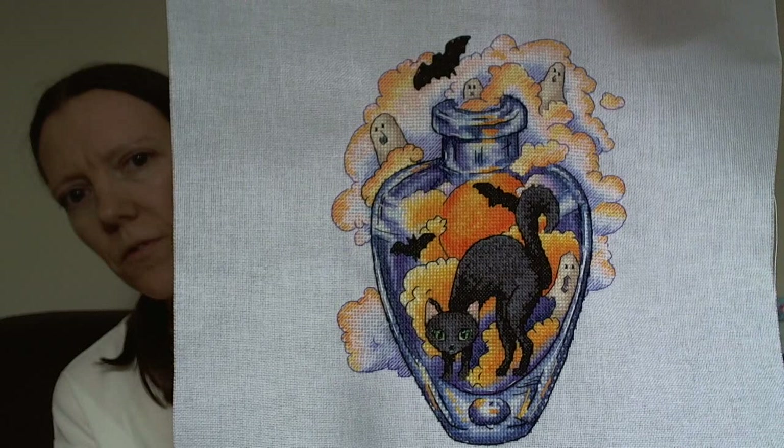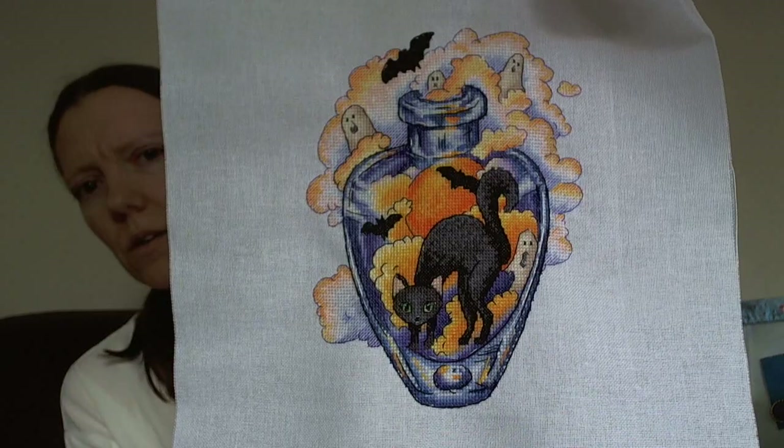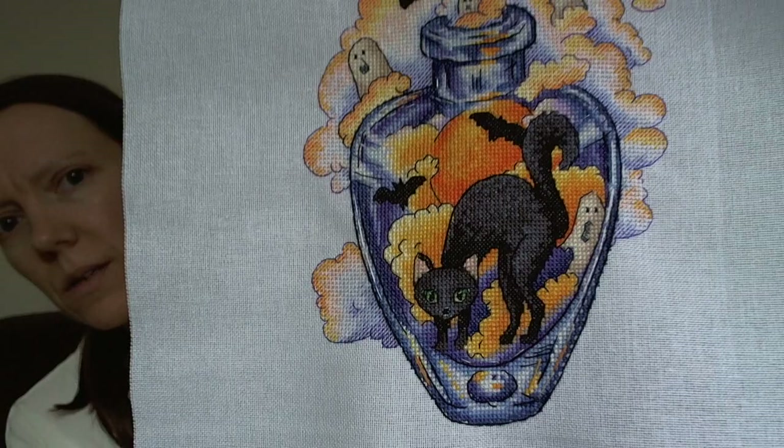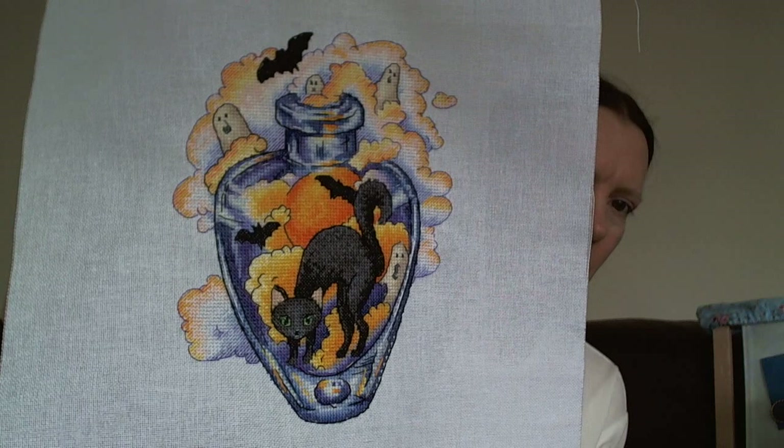The next one I finished was this one here. It was a digital pattern from Etsy - I think it's Flying Fish, or Flying Fish Designs, something like that. There's quite a lot of blends in this, but it was really nice to work on. I really liked the colours on this one, that's what appealed to me.